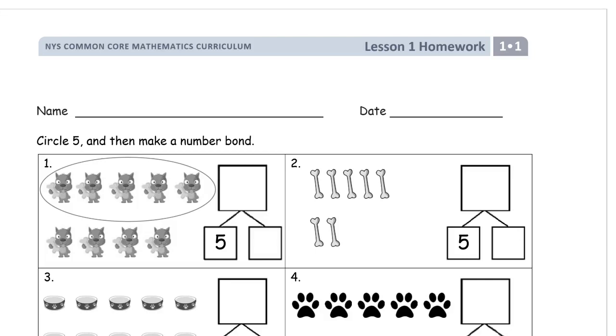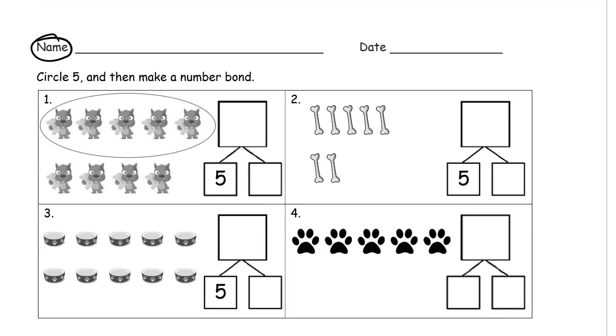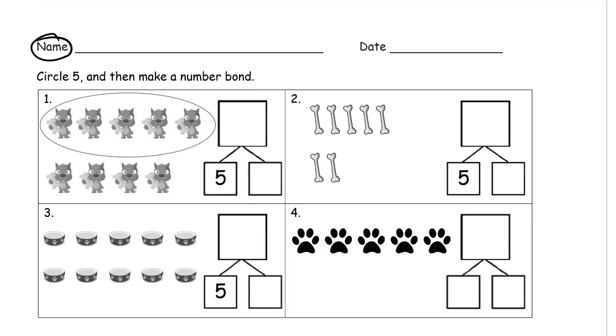Welcome to homework for grade one, module one, lesson one. Write your name first — don't want to forget that, I might forget to do it later. Our first thing to do is circle five, and then make a number bond.